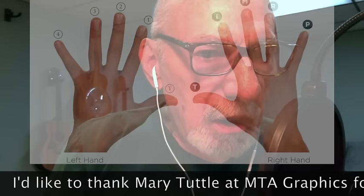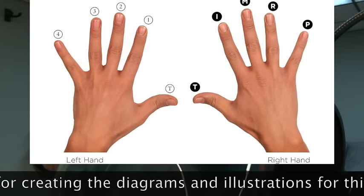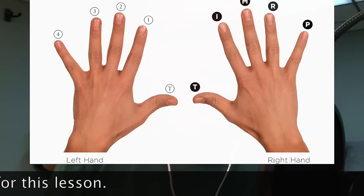Before we get started on the actual tutorial, I want to explain this diagram. This is a diagram of both hands — the left hand on the left side of the screen indicating the numbers for the fingering of those particular chords, and on the right-hand side is a picture of the right hand showing the thumb, index, middle, and ring fingers used in the Travis picking technique.